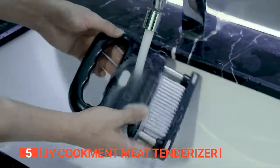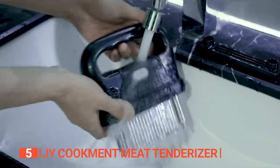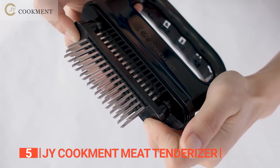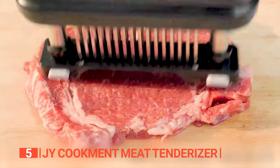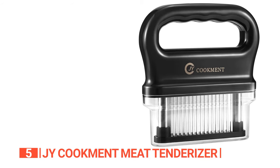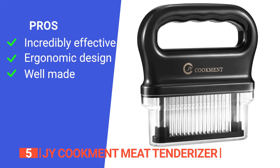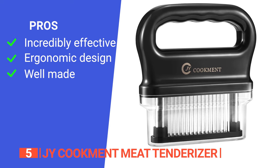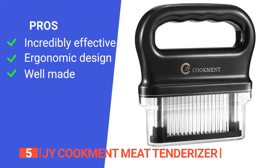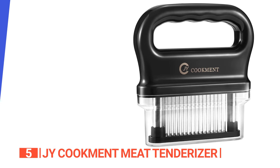Cleaning this tenderizer is a breeze. Simply soak it in warm, soapy water for a few minutes, then wash it. The high-quality construction of this meat tenderizer ensures durability and long-lasting performance, making it a reliable addition to your kitchen arsenal. Its pros are: it effectively breaks down connective tissues resulting in tender and juicy meat with improved texture, it offers comfortable and effortless operation, allowing you to tenderize meat with ease, and it is made with high-quality materials and comes in a beautiful package.